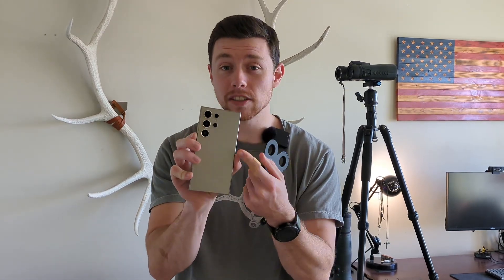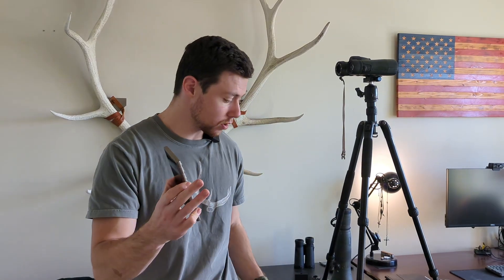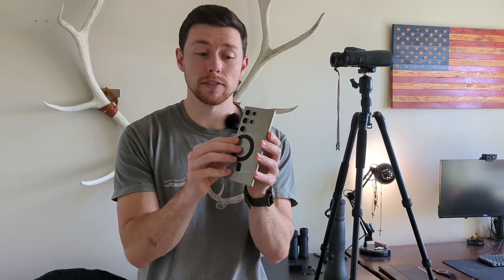So many people have asked me what it looks like to digiscope using the Mountain Mag Digiscope and a Samsung device. This right here is the Samsung S24 Ultra — it's big, it's heavy. The first thing we need to figure out is how to make this phone MagSafe compatible. Our first option is a MagSafe adhesive. You can stick this to the back of your phone or to the back of your case, and all of a sudden your phone is MagSafe compatible. Your second option is to use a MagSafe case.